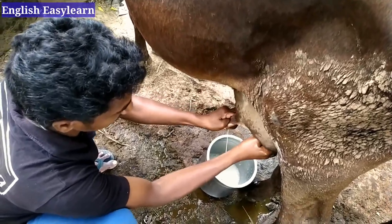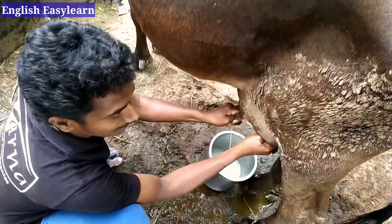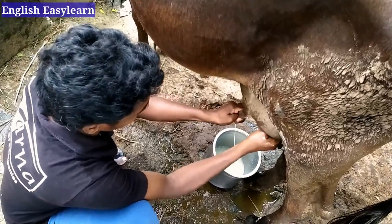It helps us to milk faster. We use both hands to milk — if you use only one it will take a long time.